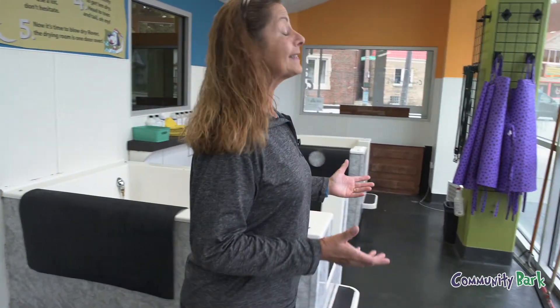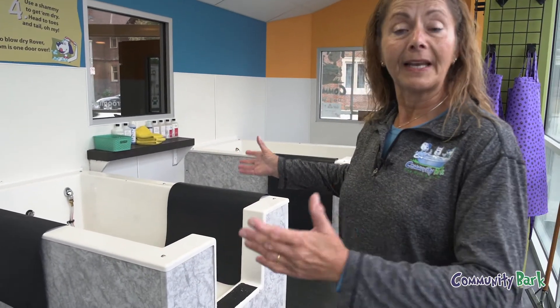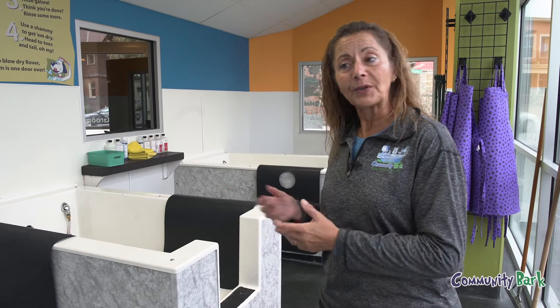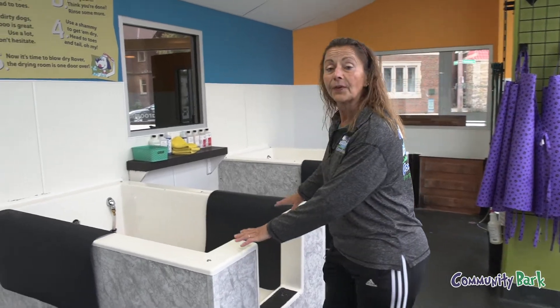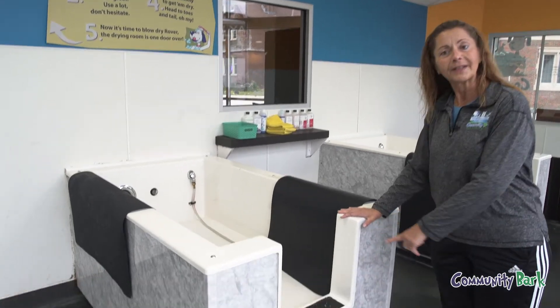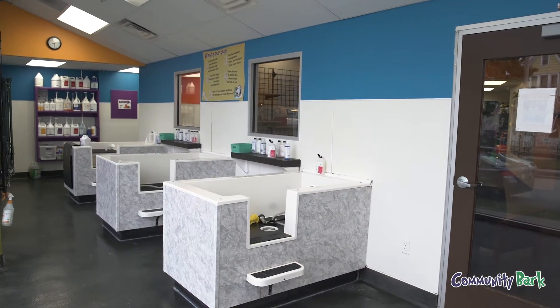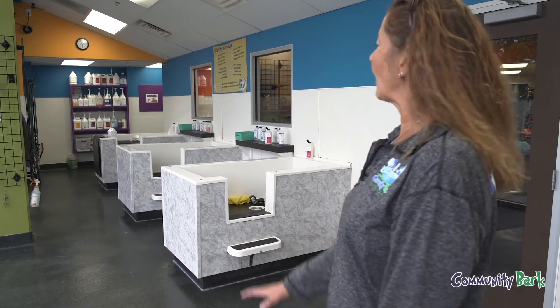This is our bathing room. As you can see, it's very large and we have five big tubs. You can come in and either wash your dog yourself or we'll wash the dog for you. We call it 'self bark' when you wash the dog yourself. We provide everything you need — shampoos, conditioners, towels. We have large tubs for especially large dogs; we've had dogs as much as 200 pounds get in easily because they have a lower step point. We also have three other tubs that work well for medium to small dogs, easier to use because you don't have to bend down so far. Again, we provide all the products you need, so you just need to bring a dirty dog.